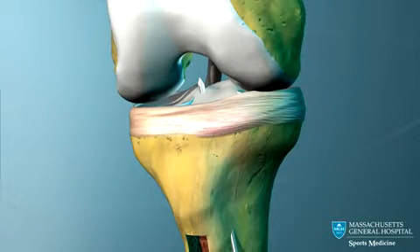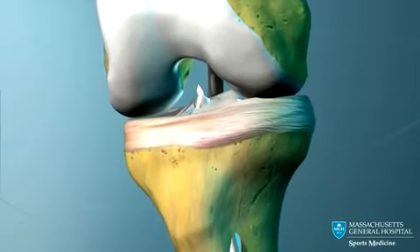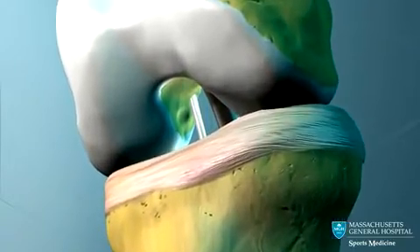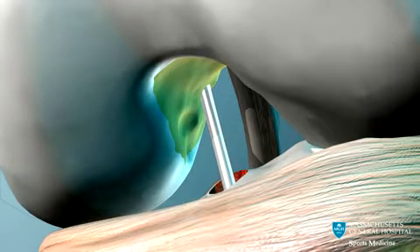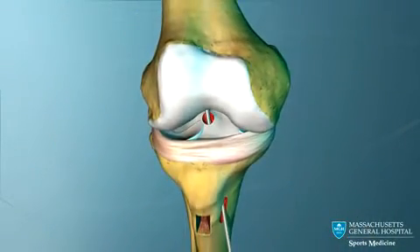The guide pin is now passed through the tibial tunnel and into the femur. It is drilled into the bone at the spot where the ACL normally attaches to the femur, and the pin is over-drilled to the appropriate depth.